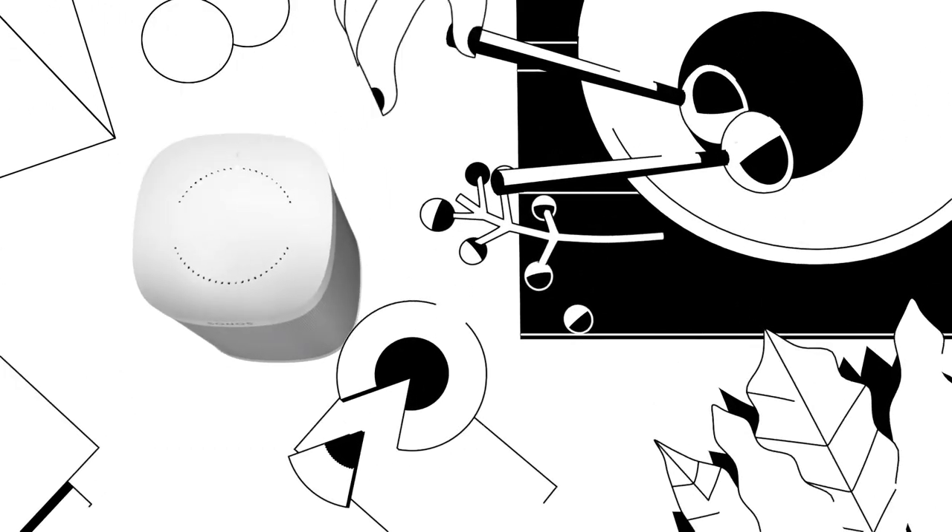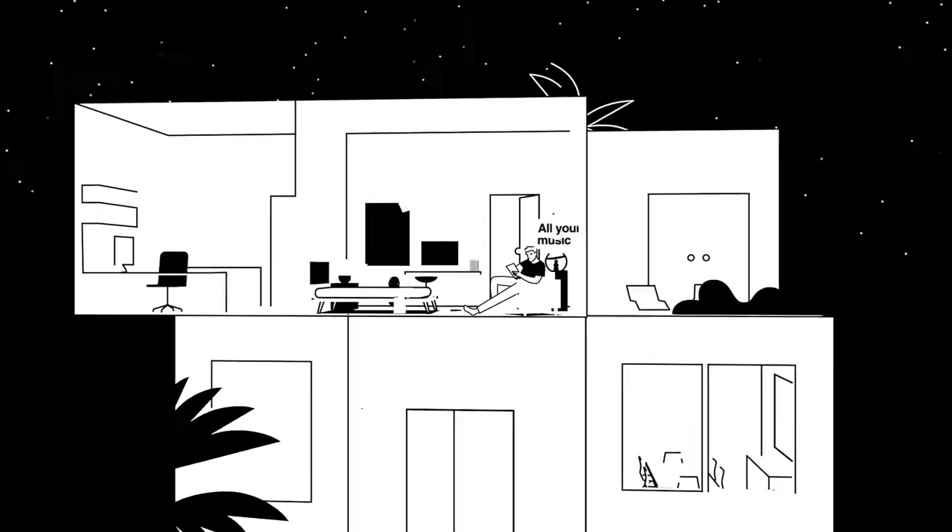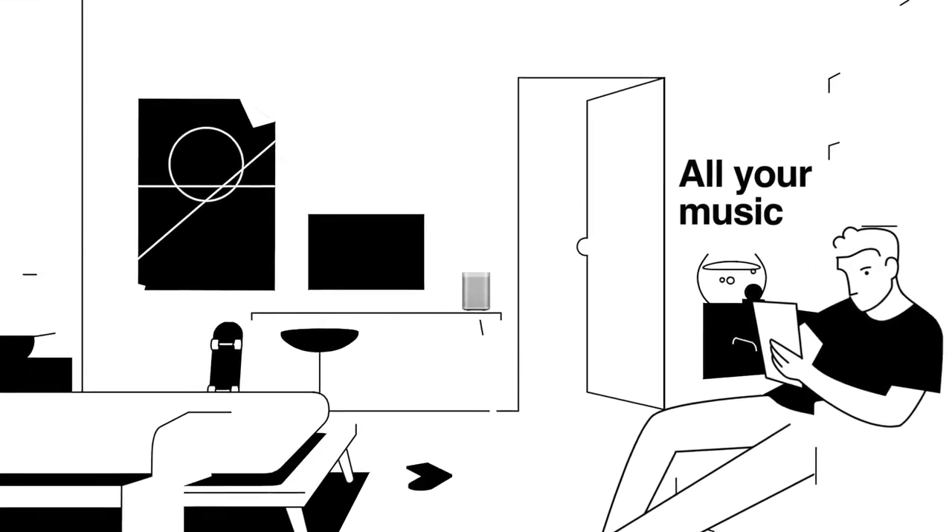Just connect your Sonos One to Alexa, then anyone in your home can ask out loud for songs, playlists, and radio stations from all their favorite streaming services.